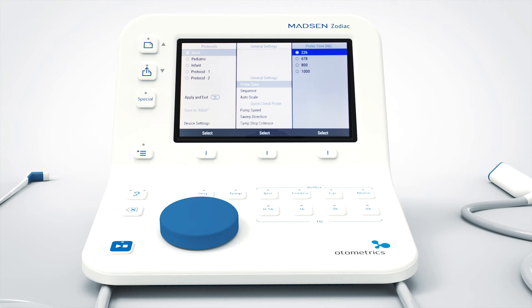If you have the quick check version of Zodiac, you will not have the wheel. Instead you navigate with these two buttons marked with arrows. By pressing these buttons you navigate as with the wheel.